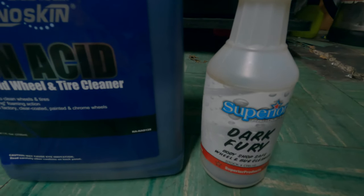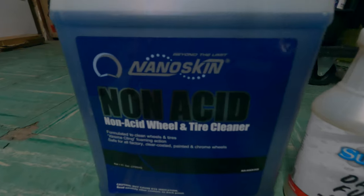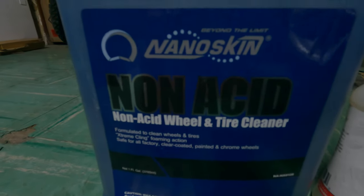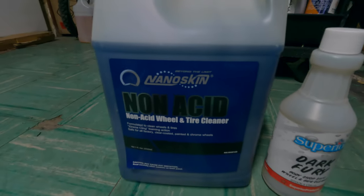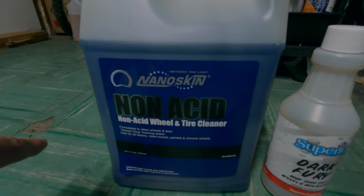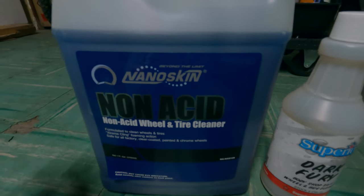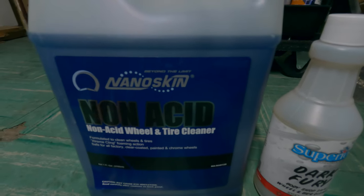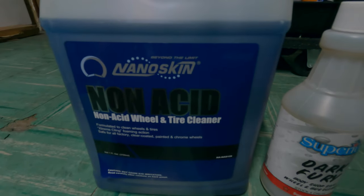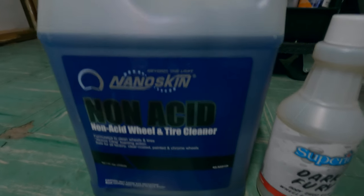We have a potential contender against Dark Fury today with NanoSkin's Non-Acid Wheel and Tire Cleaner. I bought this by the gallon because of the appeal of the price point — it is just $20 on Amazon per gallon. It was $34.99 at some point, then it went back down, but I had to seize this opportunity.